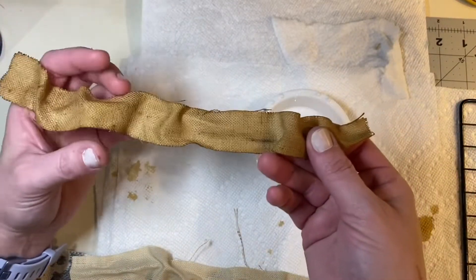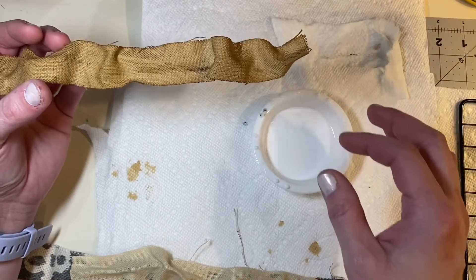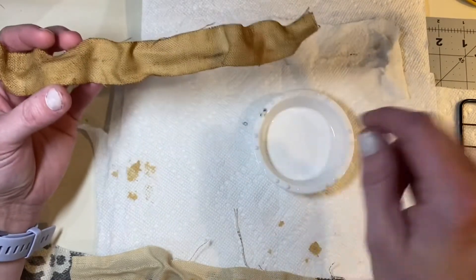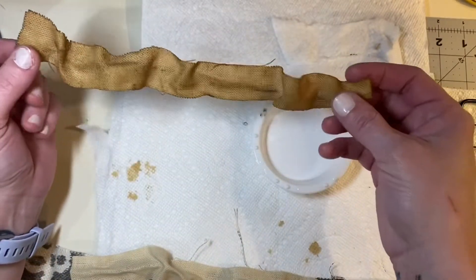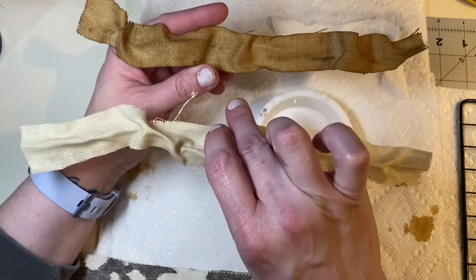All I did was take a little tiny bit of coffee grounds — like a fourth or maybe half a teaspoon. You can't really mess it up; it's just gonna get darker. I put it in the mix, stirred it up, dipped it in, and voila — you can see the difference there.